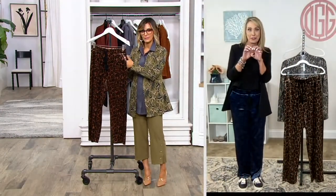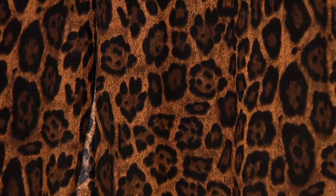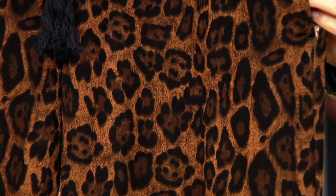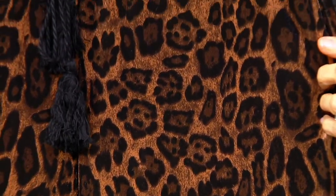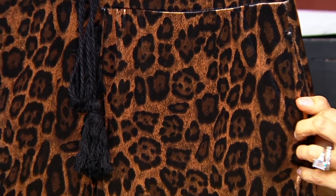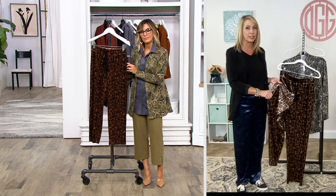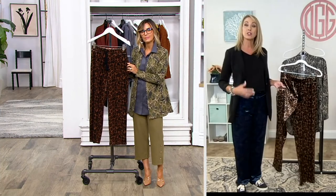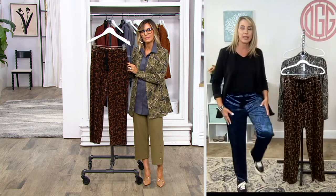All of the prints have texture and dimension — none of the colors are flat. You can see that neutral leopard has that sort of coppery feel to it, and when you move it in the light you get that shimmer you expect from velvet. This is lightweight though — not what you might think of as traditional velvet, which could be heavy or stiff. This is lightweight and stretchy.